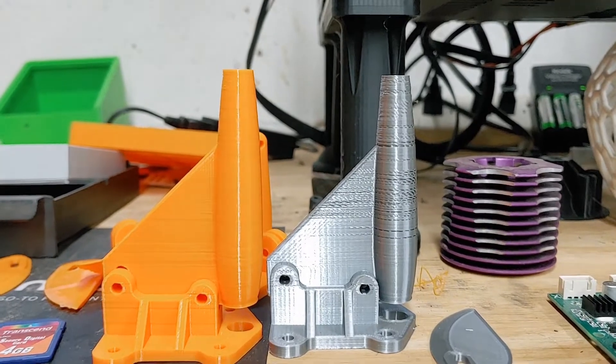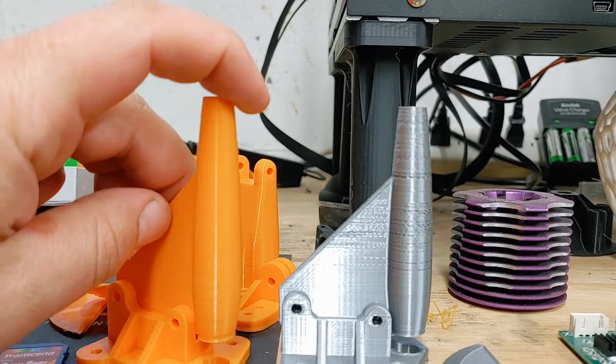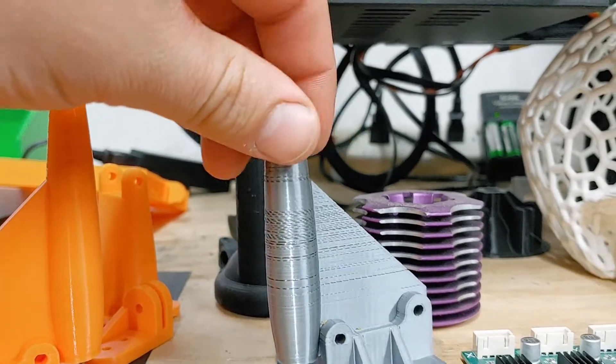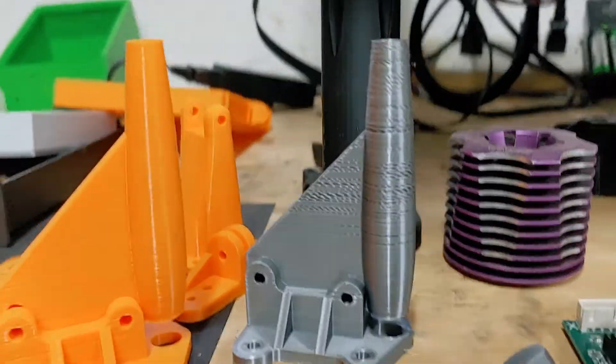I was having issues with spaced-out prints. You can see this one is after the fix and it is very solid. And this one here is pretty spacey — definitely not something you want on a boat.